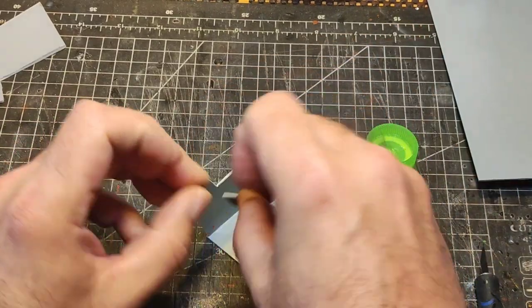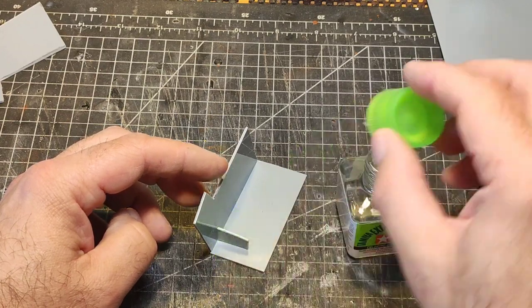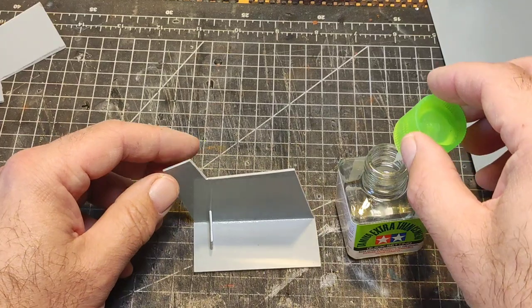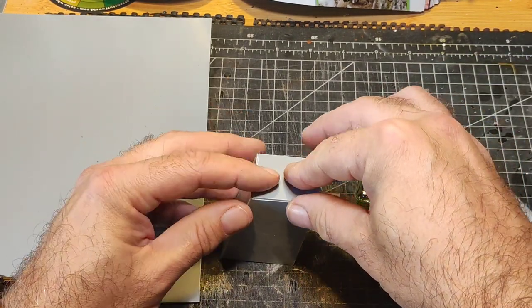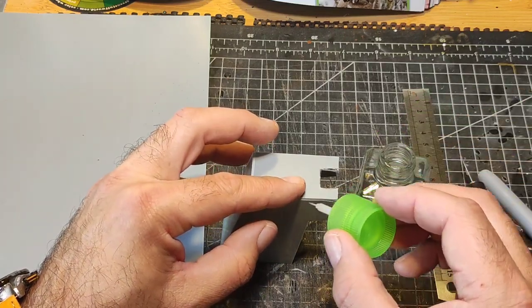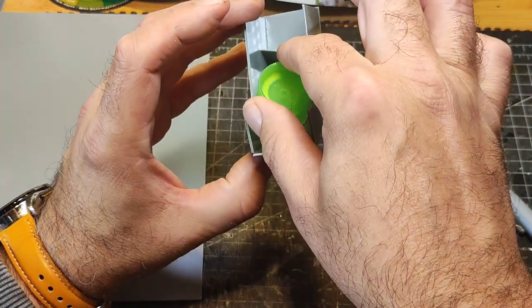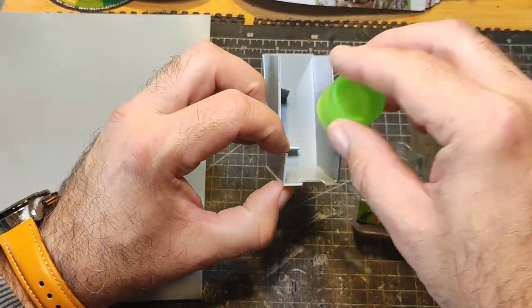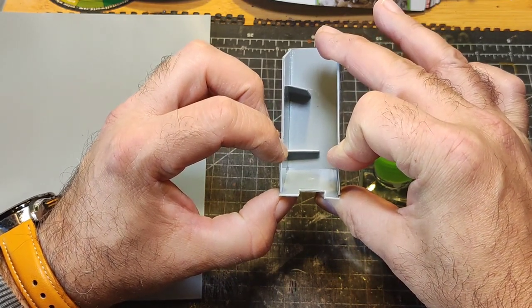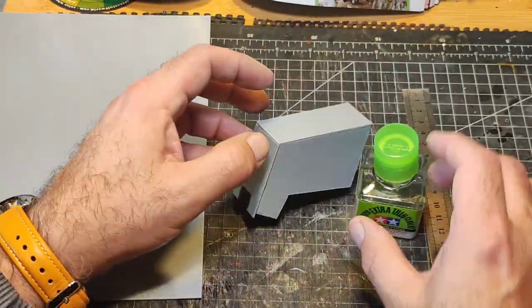Feeling proud of myself that I'd got one side stuck down, I then didn't trust myself and made some little braces for the inside that you won't see, just to hold the sides together so nothing crumbles and falls apart. With both sides and the top stuck together it was time to add the front bit. I just coated the entire model with contact cement, stuck it on — and I can't believe I've just made the body for an AT-ST!